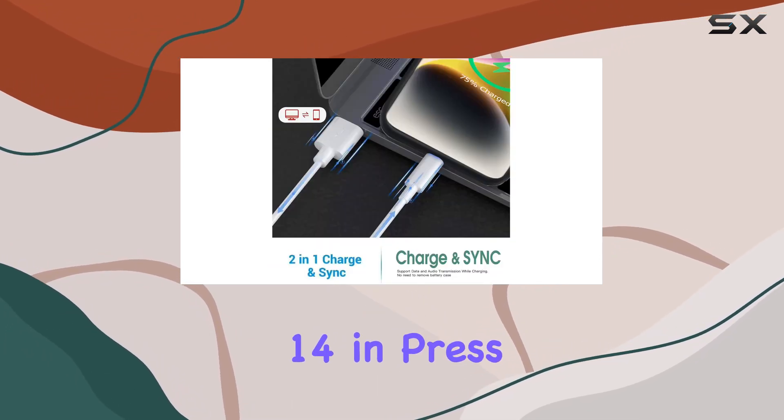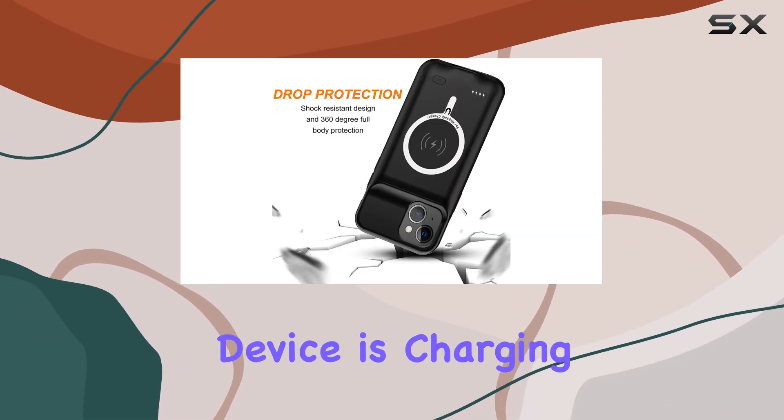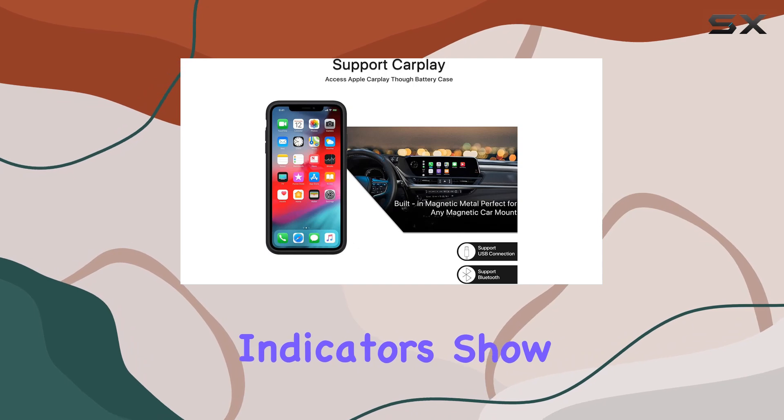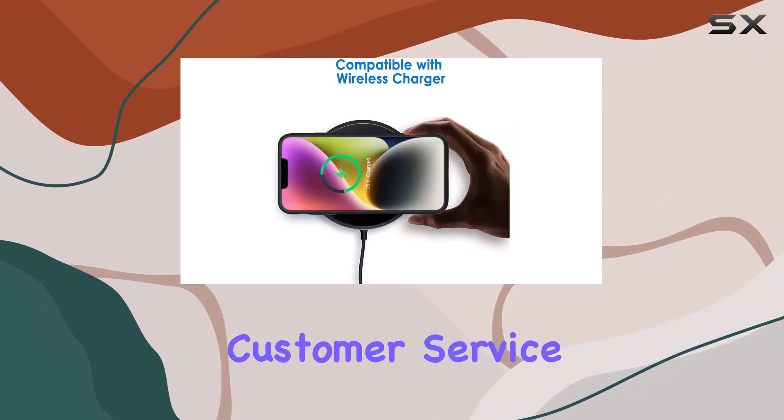Slide your iPhone 14 in, press the back power button for 3 seconds, and voila, your device is charging. The back LED indicators show the charging progress in a clear and straightforward manner.